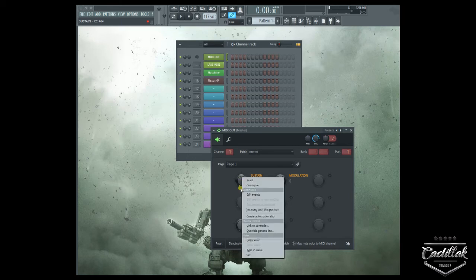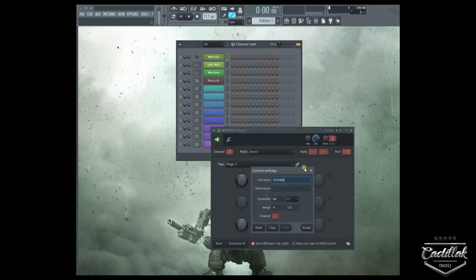You can right-click a knob and go to Configure. When you do that, it's going to ask you what you'd like to name it. You can name it whatever you want — whatever control you want to control. By linking it to controller 64, that's the universal control for sustain, and it's going to link to controller 64. Anytime this is open and I hit this sustain, it's going to turn sustain on through this port going to Nexus. The sustain control is always on and off — it's not regulated like a volume knob. Once you pass 64, or halfway, it's on. It's off from zero all the way up to 64, and once it passes 64, it's on. So it's basically an on and off switch.